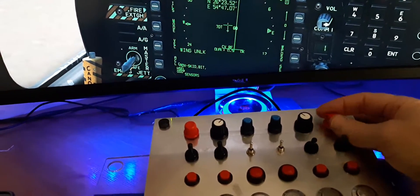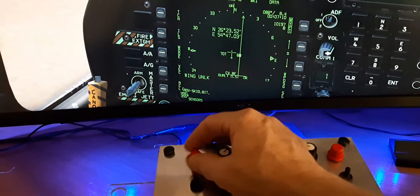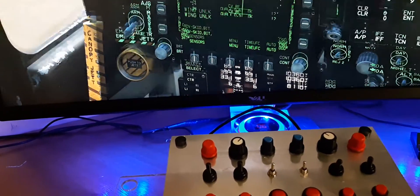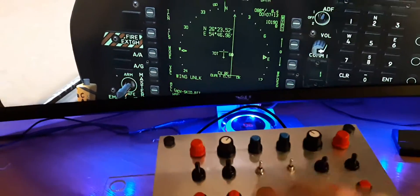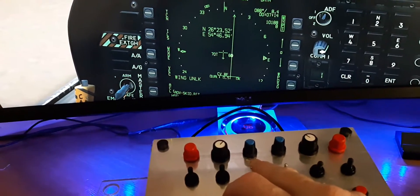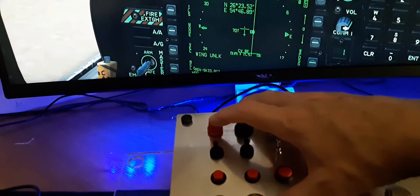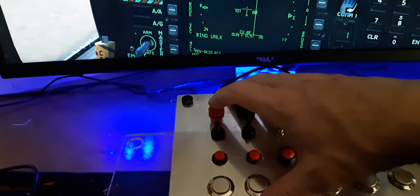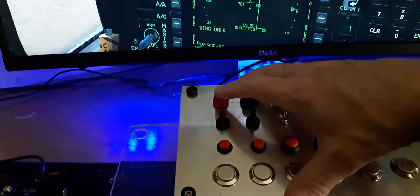On the left-hand encoder we've got the heading adjustment. By adjusting left and right we can see the heading bug moving, and similarly we have a secondary button which will adjust it more quickly. I also have a push button on here that I'm thinking of wiring up to allow fast movement of the heading switch — and the course switch on the other encoder — in one direction, so the single encoder will be used for both the course adjustment and fine adjustment.